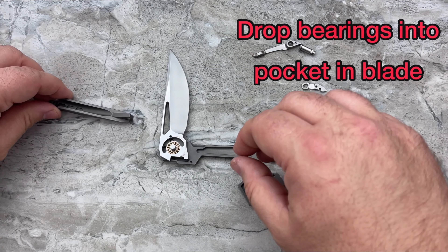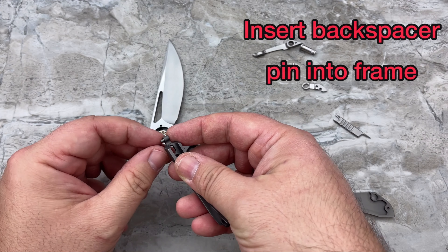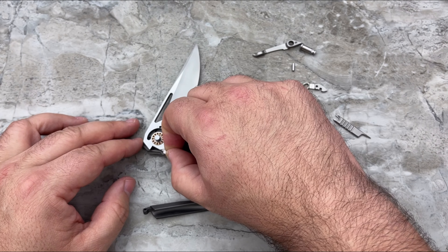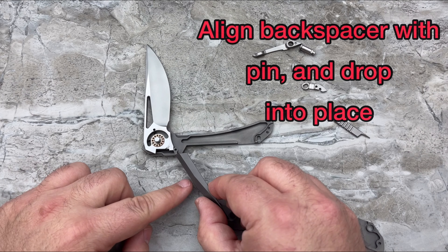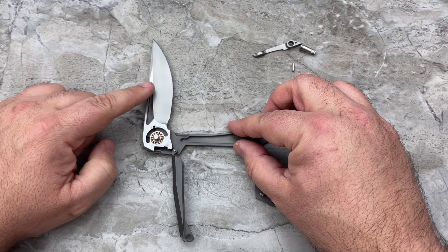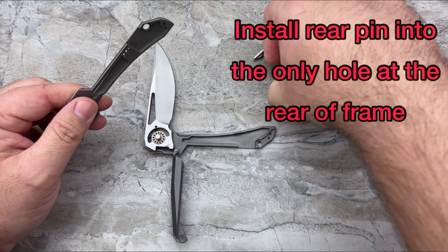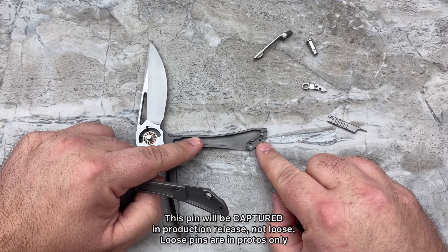Replace your bearings there. The pin on the back spacer — if it has fallen out, you can simply drop it into the only hole in the frame up at the top. Now drop your back spacer back into place. Remember to leave your blade in the half-open position. Now we have the bearings back in place. We can simply put our rear pin into place in the only hole at the rear of the frame.